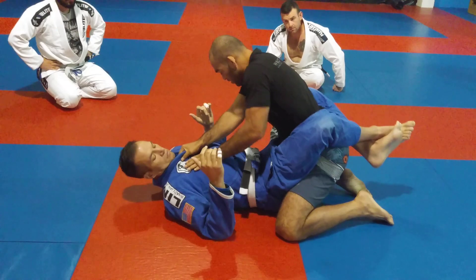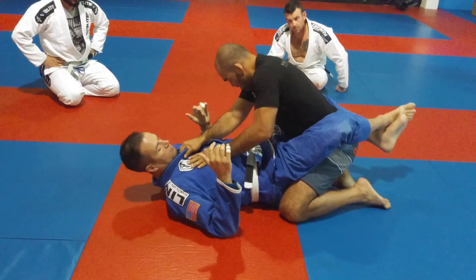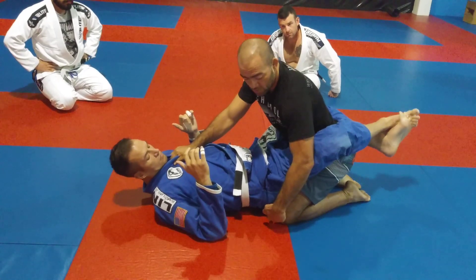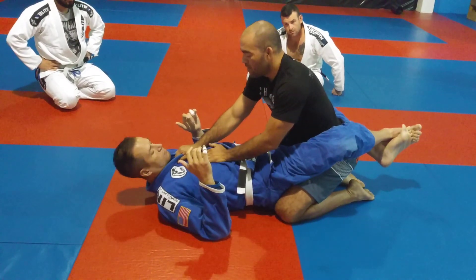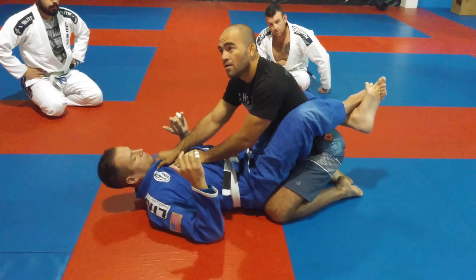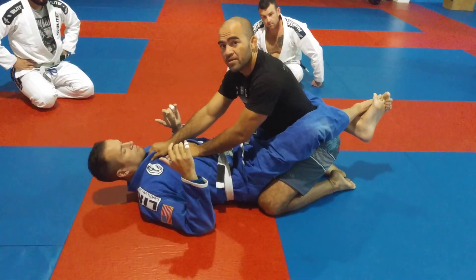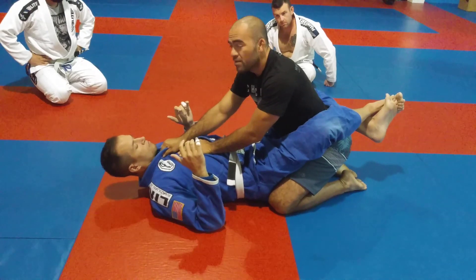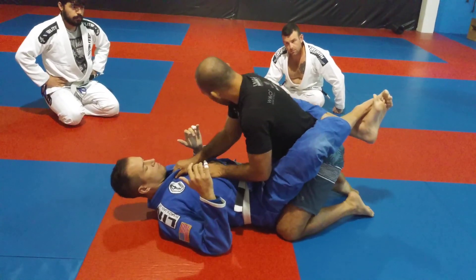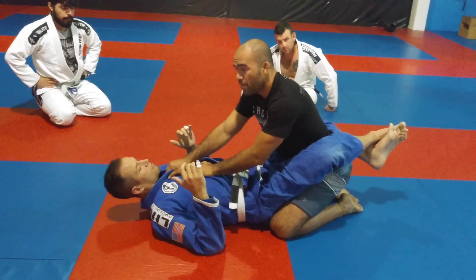So I'm gonna bring it close to his butt — my legs are still open, but what I brought was just the knee. Now when I'm there — move your right, Jake — I have the right base. That's what you guys need to understand. Not too open. Right there, see? If you poke your arm.